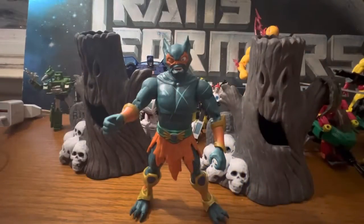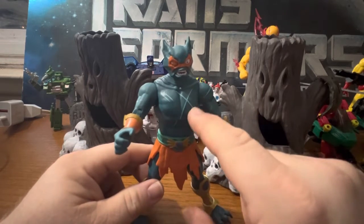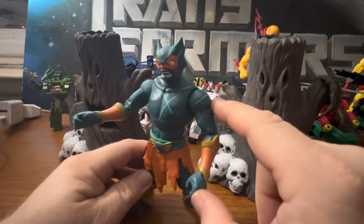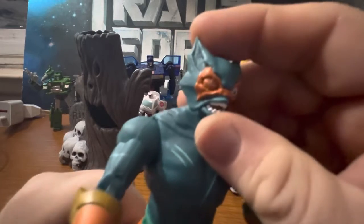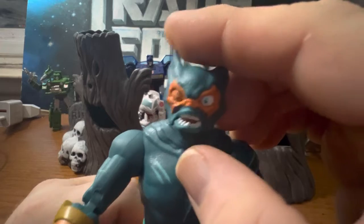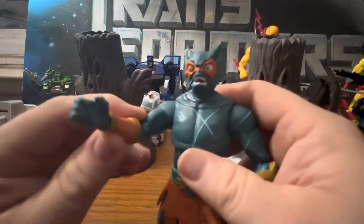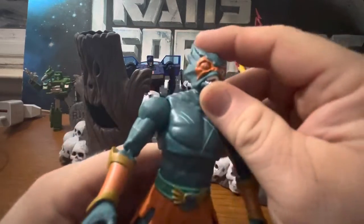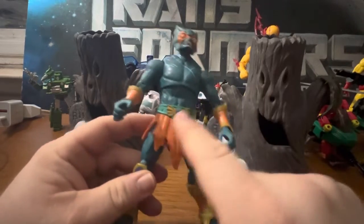Let's go ahead and get him out of the box and check him out. Welcome to Ionicus Toy Reviews. Here we have Merman out of the box and he looks really good. You can see the battle damage — the scar on the shoulder and on his chest. Definitely gives him a more pirate look to him.